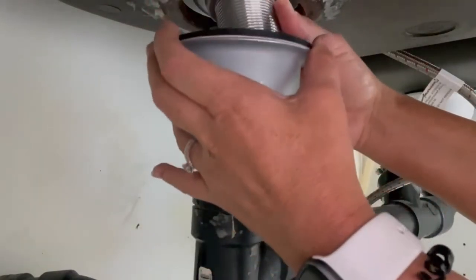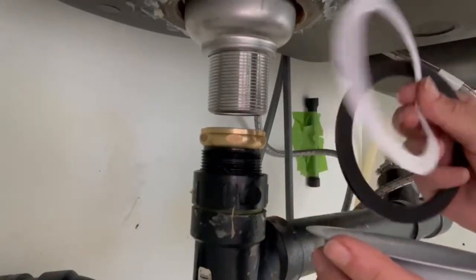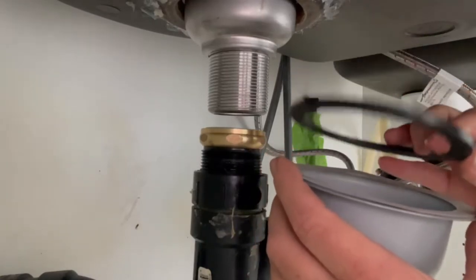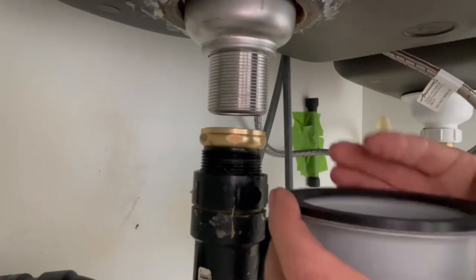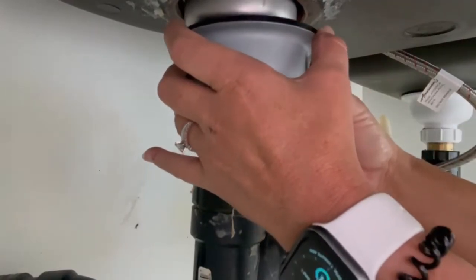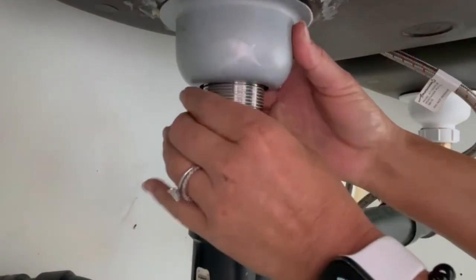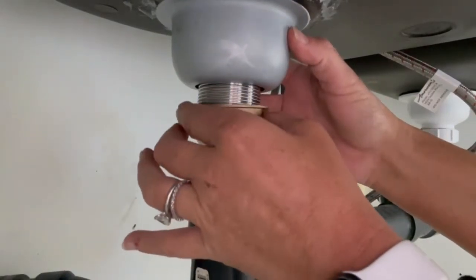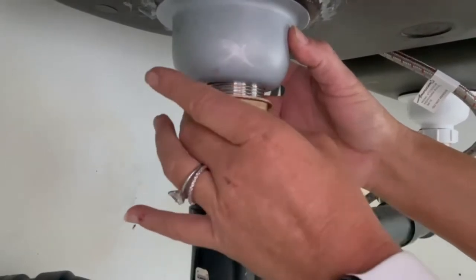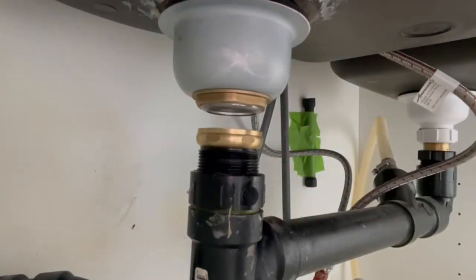Before I do that, I want to show you there are two washers here. There's a friction washer — it's kind of like a cardboard one — you want to keep that, and then on goes the rubber washer. So the cardboard one first, then the rubber one. I'm going to lift the strainer that's in the top of the sink and then get my lock nut and start to secure the strainer. Now that that's in, I'm going to go back up top, press in the strainer, clean off the excess putty, and then tighten these bolts.